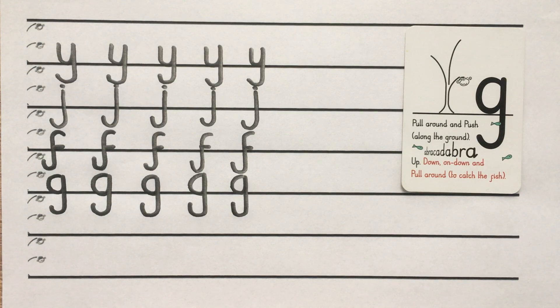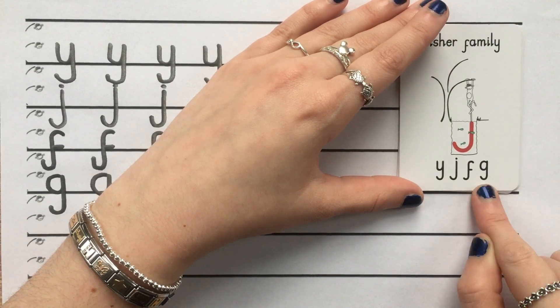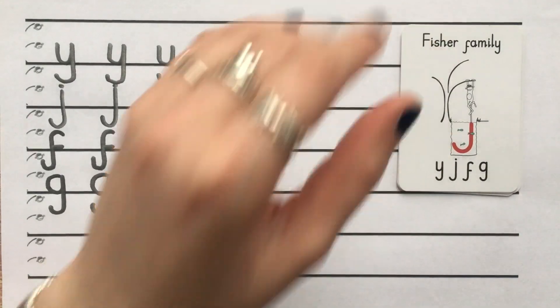Wonderful work, you've worked really, really hard. And that's your Fisher family — so your Y, J, F, and G. See you tomorrow.